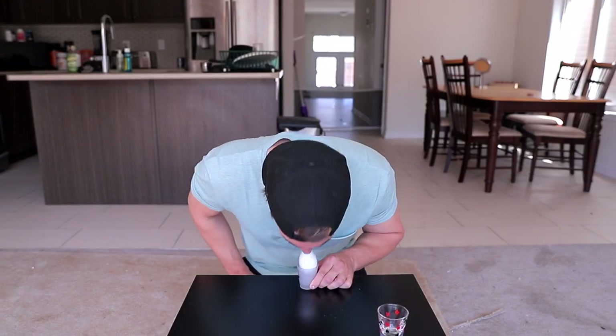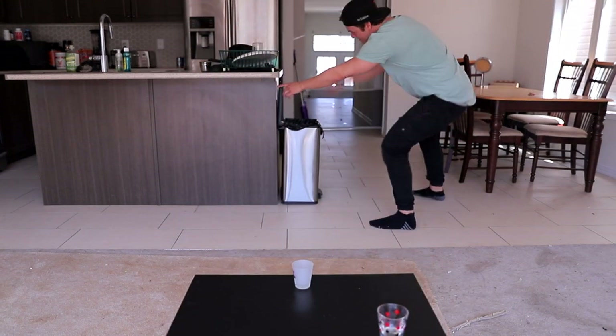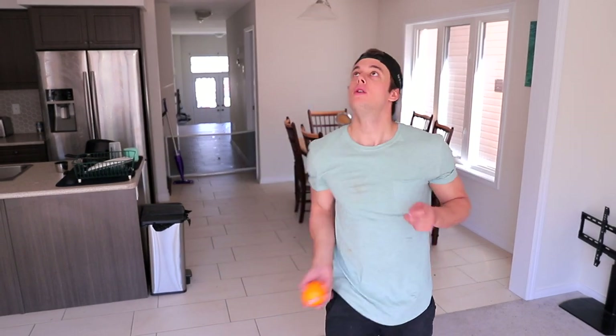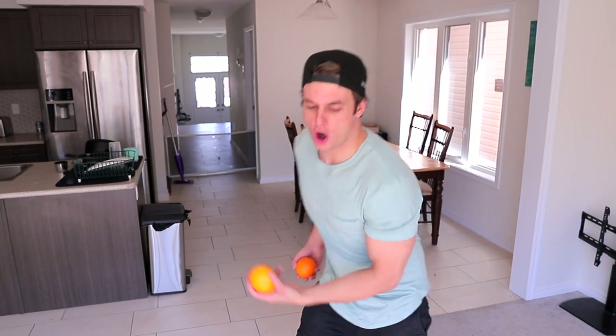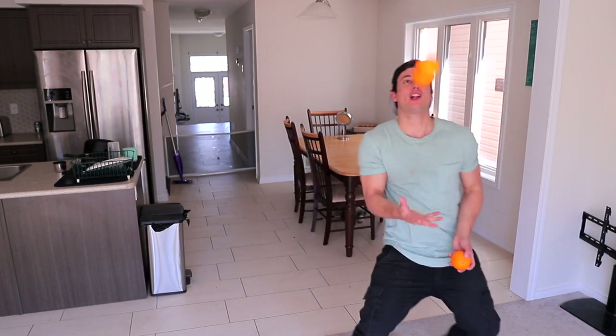The third thing you guys can try and learn at home — apparently simple according to things I found online — is juggle. There's a couple different kinds of juggling: the two-handed juggle, which I don't even know if that's considered juggling; and the one-handed with two, which I can somewhat do. The hardest type is three oranges — or three of whatever. You throw one orange across, then as you catch it throw the other one, and as you catch that throw the other one. Oh my god — I'm juggling! I'm juggling!